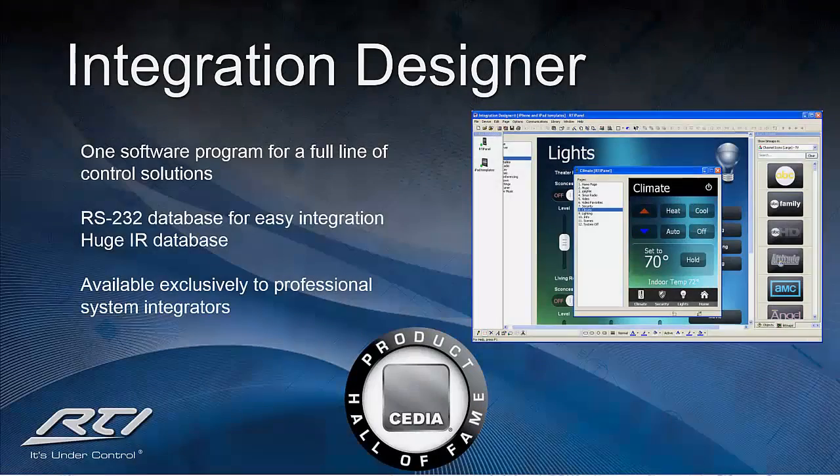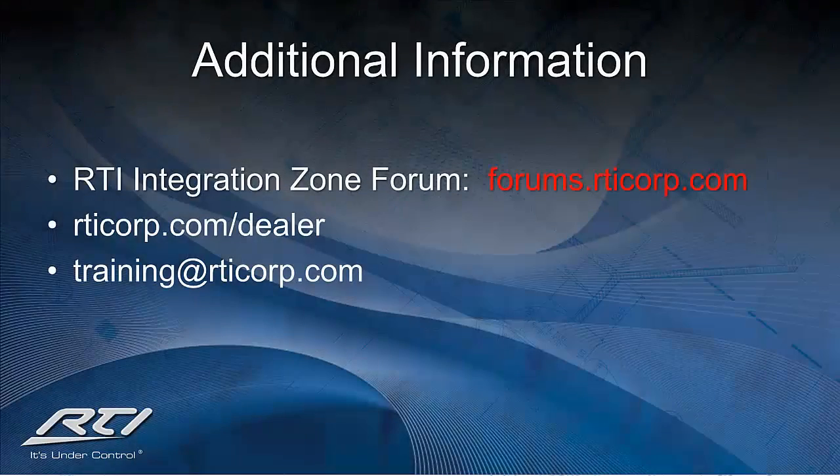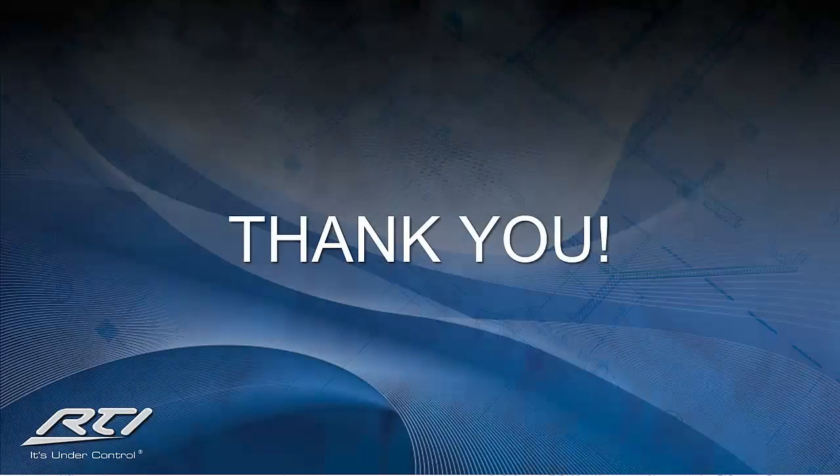Our award-winning Integration Designer programming software will allow for a fully customizable user interface that has the capability to meet every client's needs. For additional information, please utilize the following resources: the RTI Integration Zone Forum at forums.rticorp.com, technical bulletins and mailing list at www.rticorp.com/dealer, and for any questions or feedback, feel free to email us at training@rticorp.com. Thank you very much for your support of RTI and have a great day!